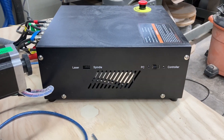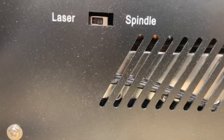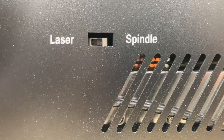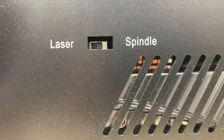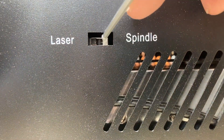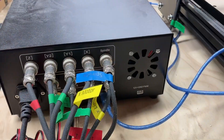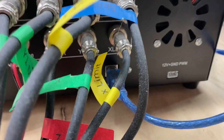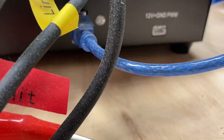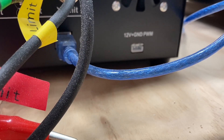On the side of the controller there is a switch recessed into the box labeled laser and spindle. Normally it's going to be to the front. What we need to do is switch it to the rear — now it's going to be in laser mode. On the back of the controller there is a plug right down at the bottom where we're going to take the cord and plug it in.